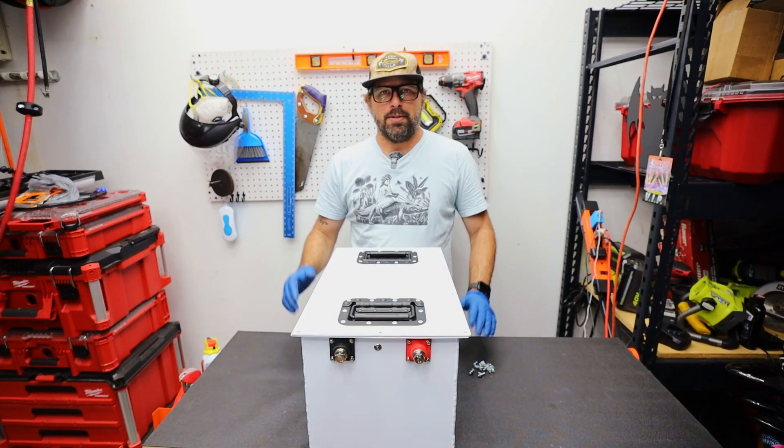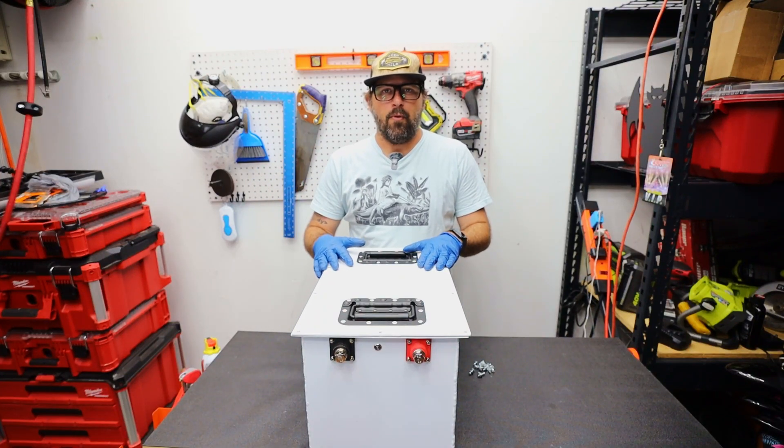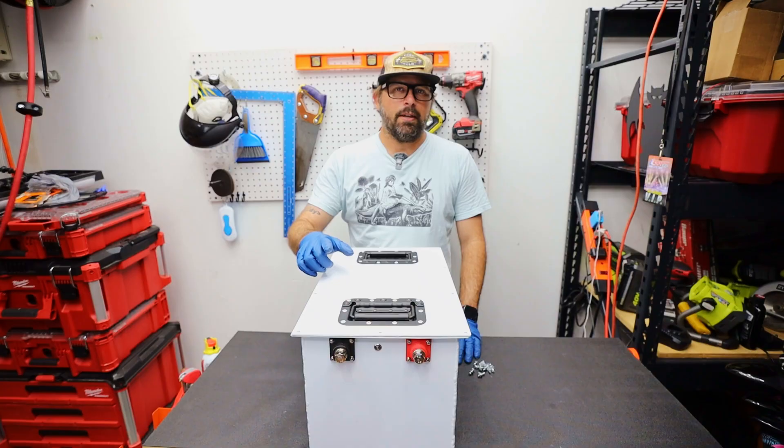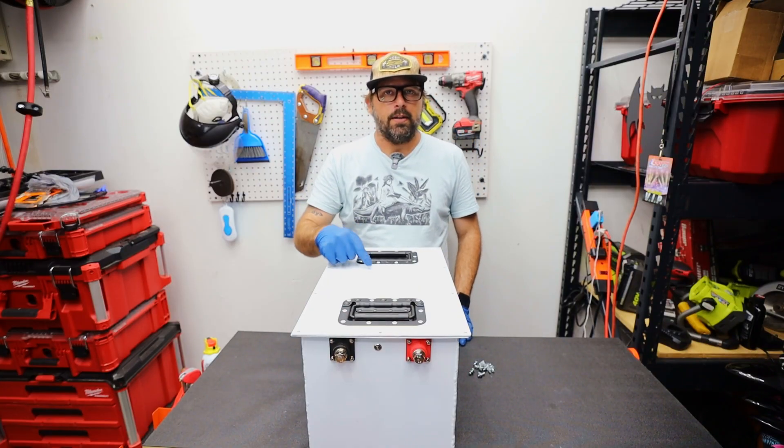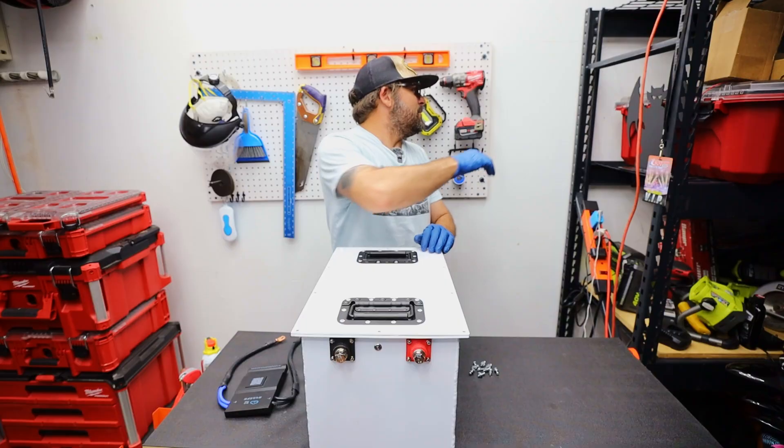Today we're making dumb people smart, so let me show you what's inside of a lithium LiFePO4 battery. But first, I want to clear some things up about the differences between this type of battery and this type of battery. And in this case, size definitely matters.